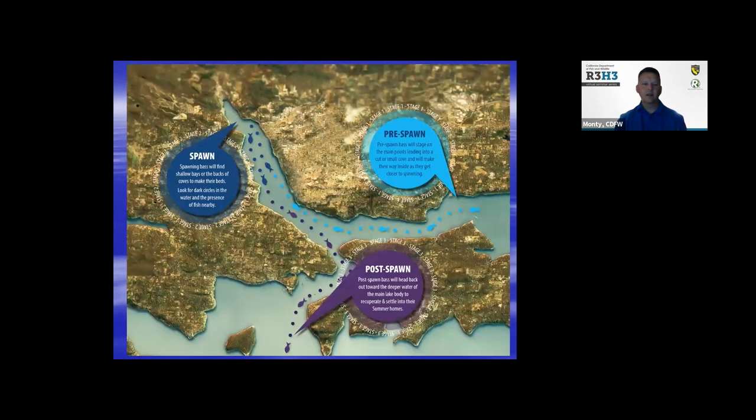What do bass do when they're not spawning? Here's a good schematic that talks about the pre-spawn — they'll kind of stage up on points and similar areas. These are the kinds of areas where you typically find bass seasonally, whether in reservoirs or river systems.